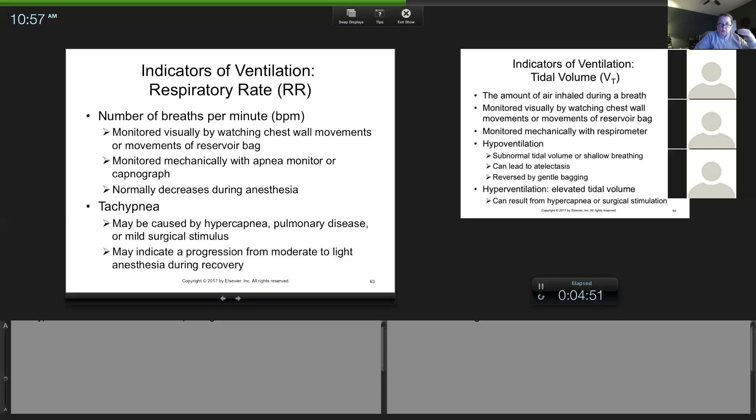What happens when we see a value out of normal range? Tachypnea is a rapid respiratory rate — just like tachycardia is a high heart rate. One reason it can happen is hypercapnia — an elevated end-tidal CO2. When an animal has high CO2, that should trigger the brain to breathe more to get rid of it, because breathing is how you get rid of CO2. So sometimes an animal has an increased respiratory rate because the body is trying to get rid of CO2 — it's a natural reaction.